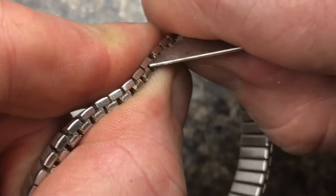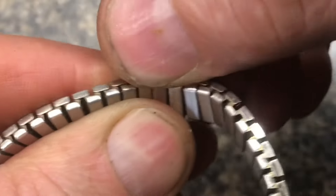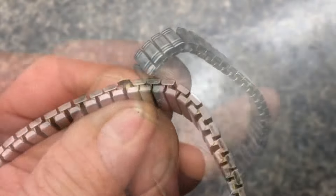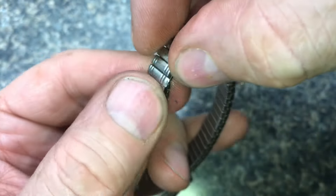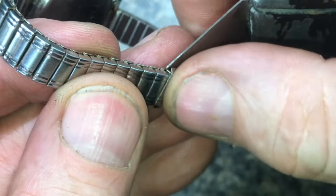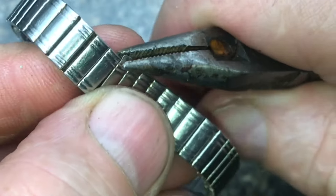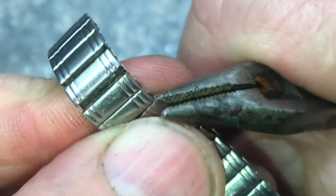These are like tabs that need to be flipped up like this. There we can see the tab is flipped all the way up. We'll do the same thing to the other side. Usually a knife is all you need to flip that tab up. A small pair of pliers can also be pretty helpful to flatten it out.